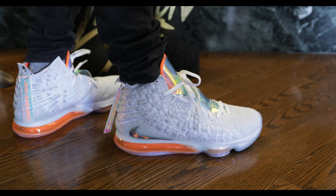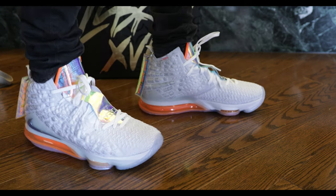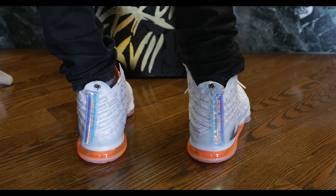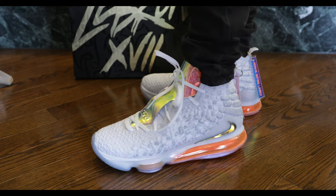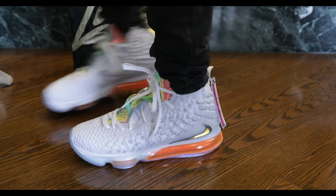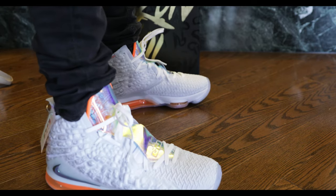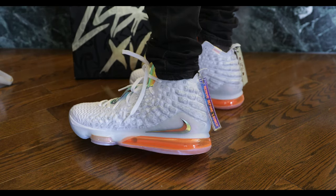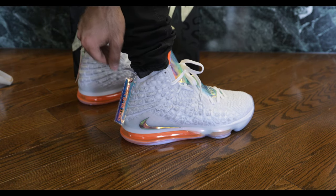Definitely tell me what you think of them in the comment section below. I'm not usually too excited to play basketball in LeBrons but I think I might have to with these. I have a strong preference for Kyrie 2s — I think they're the greatest basketball shoes I've ever had. I guess for someone my size they're better. Apparently these LeBrons are for bigger guys, but I think I could pull it off playing in these. Let me know if you want to see some on-court footage with these.